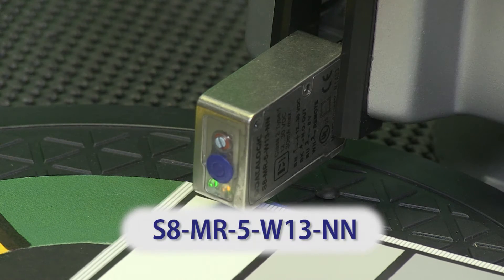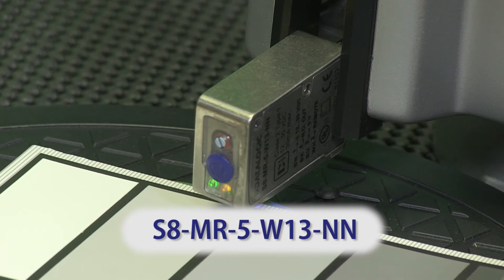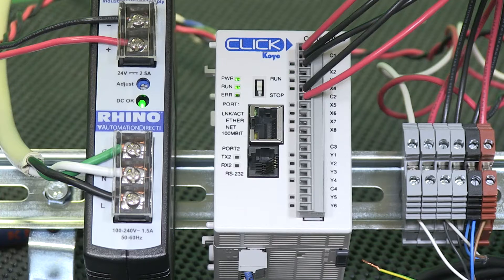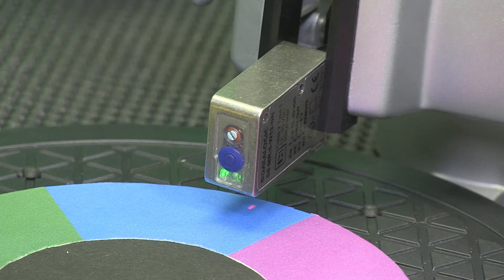I use a stainless steel bodied NPN sensor, part number S8-MR-5-W13-NN, wired to the input of a Click PLC. I set the target to only detect the blue color on this color wheel and set the background as green.